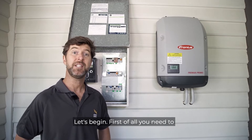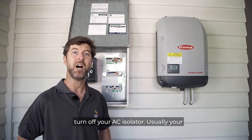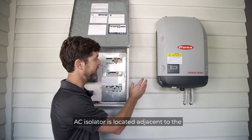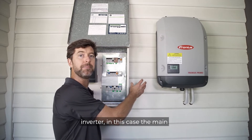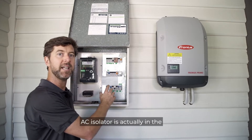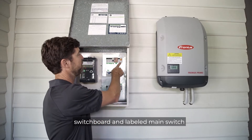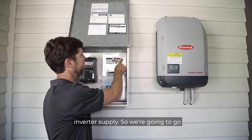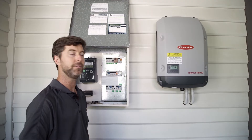First of all, you need to turn off your AC isolator. Usually your AC isolator is located adjacent to the inverter. In this case, the main switchboard is close enough so that the AC isolator is actually in the switchboard and labelled 'main switch inverter supply'. So we're going to go ahead and turn that off.